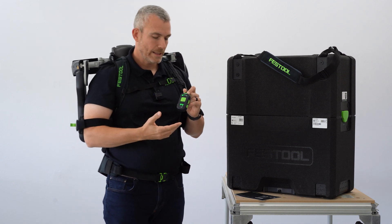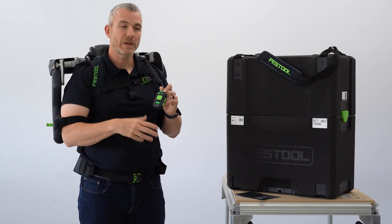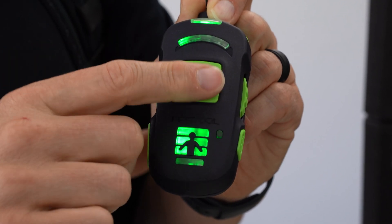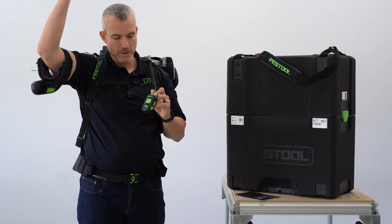If I'm working and I need to take a short break or pick up something else and have my arms free, there's a large pause button right on the front that disengages the sensors and the motor so I can move my arms freely.